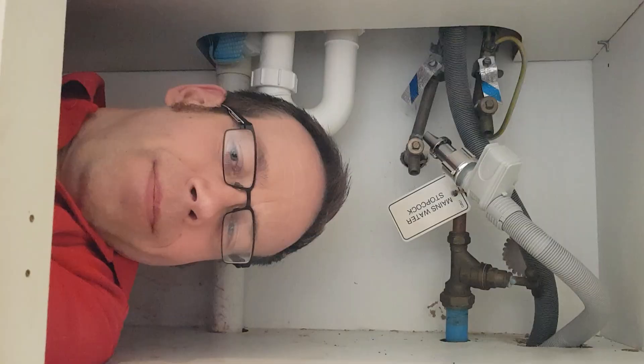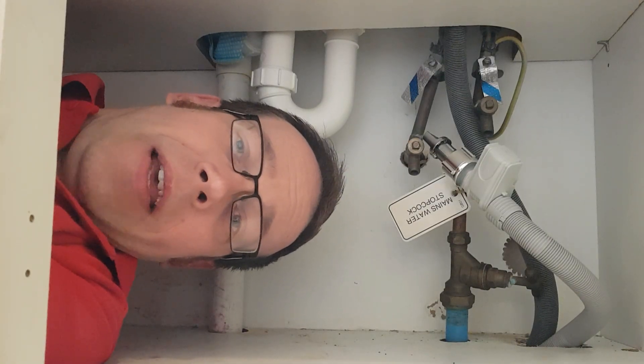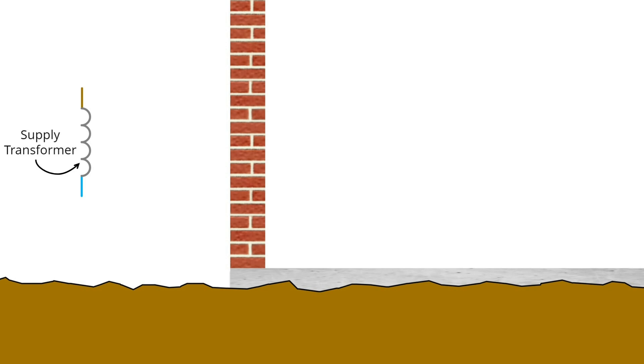But why not? The answer lies in understanding why we bond. To understand this, we need to go back to the transformer down the road that feeds my property — and what we're about to discuss is applicable to most homes in the UK. At the transformer, the star point, which is also the neutral connection, is connected to earth via an electrode or rod. That's the literal earth that we walk around on. This gives the transformer a reference for what zero volts is and stops the output voltages going dangerously high.